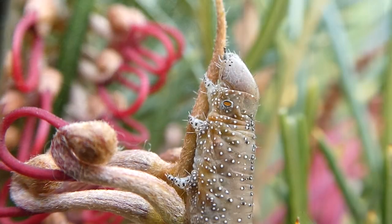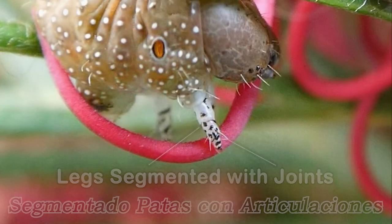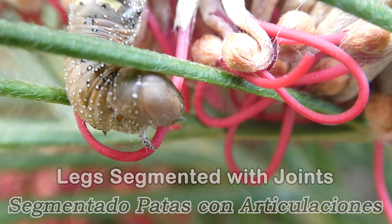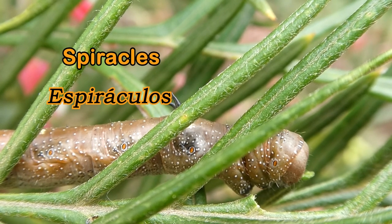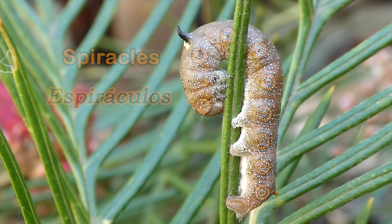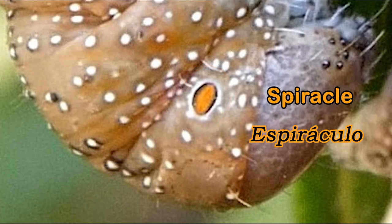Just like other caterpillars, they have three pairs of legs underneath their thorax. Their legs are segmented with joints just like knees and ankles, and there is also a claw at the end of each leg. There is a spiracle on each side of each segment. The caterpillar's spiracles are ringed with orange, black and white, and they look beautiful.